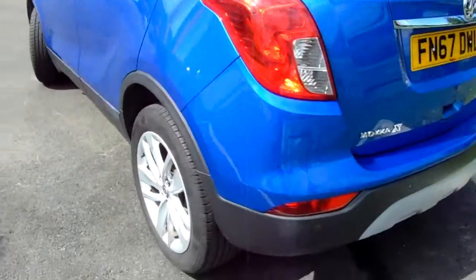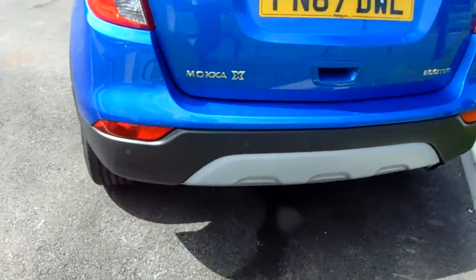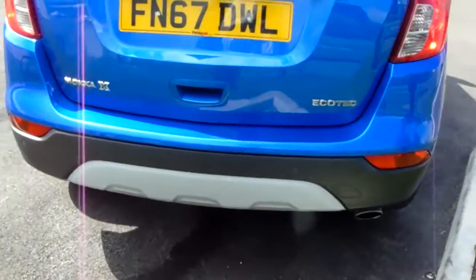Moving around to the back of the car, you can see the rear parking sensors that I did mention. They'll really help you into those tricky spaces that you might encounter.